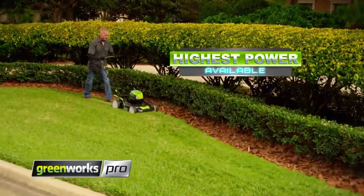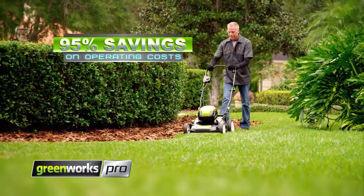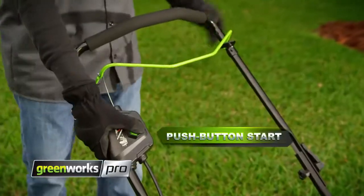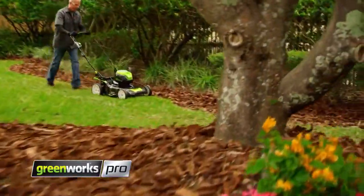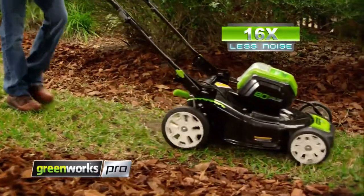This is true gas performance without the cost, hassle, and maintenance of gas tools. Designed with pros in mind, it features a 21-inch steel deck, instant one-touch start, and single-handle 7-level height adjustment so you can get the job done, all with zero emissions and 16 times less noise than typical gas mowers.